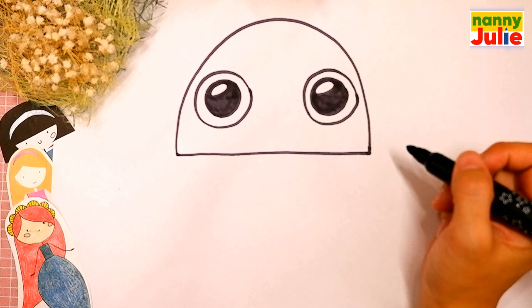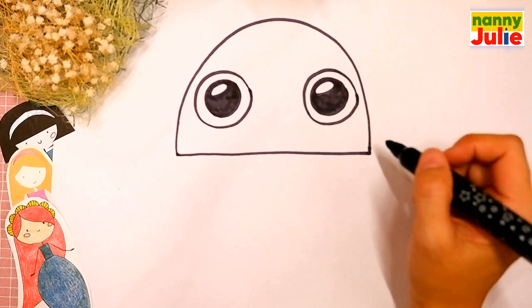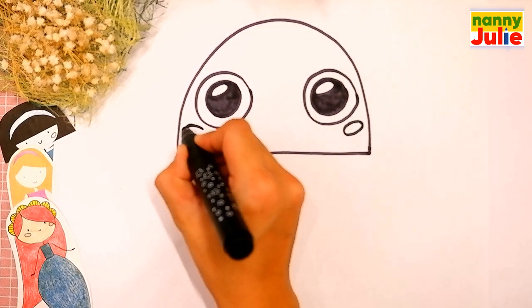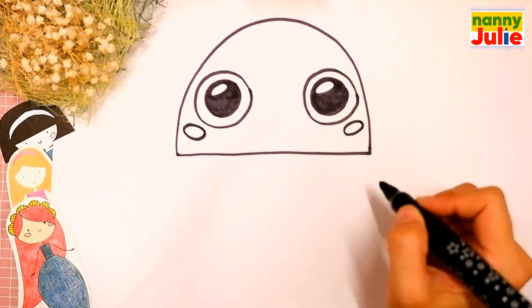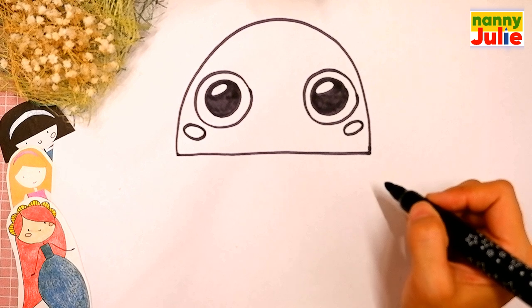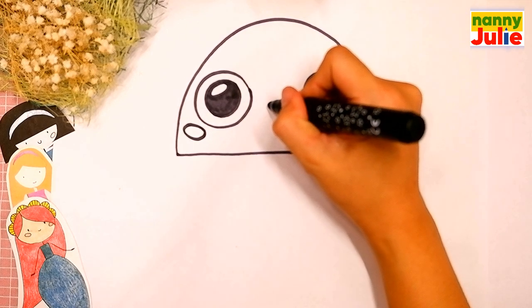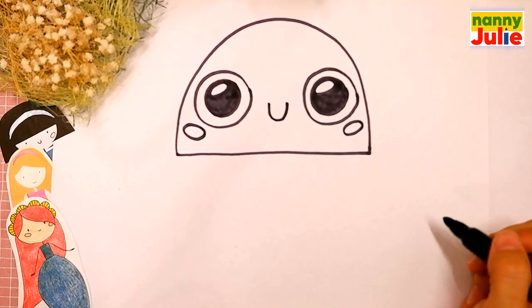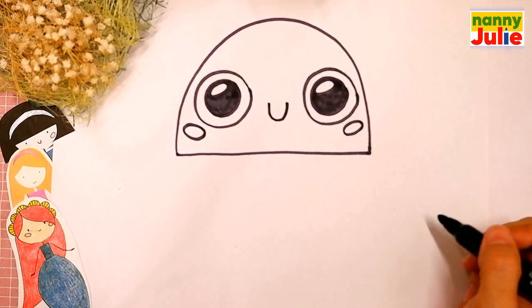Now let's draw the blush on the cheeks — small ovals under the eyes. You're doing great. Now we are ready to draw the smile. A U-shape between the eyes. Okay, good job. Your jellyfish is so cute!